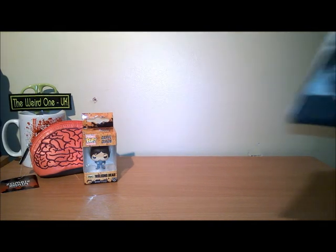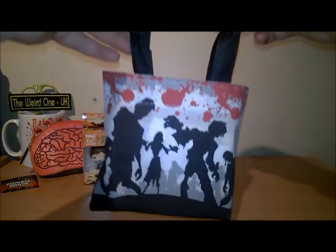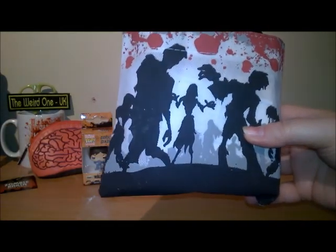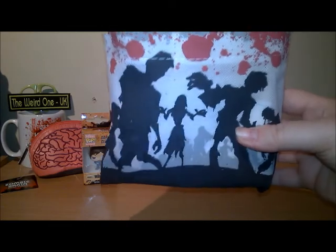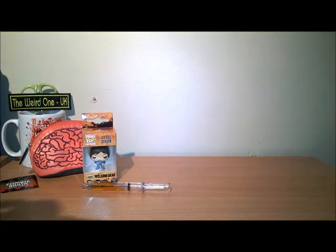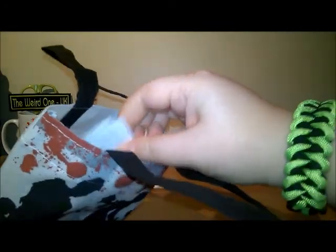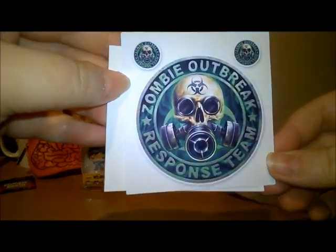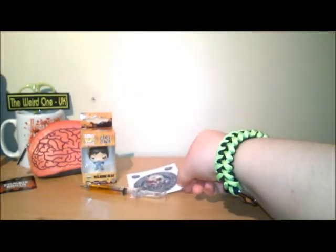And the next item is an adorable little bag — how cute is that! I love it. I'm not usually a bag person but this I love, plus it helps to eat zombies. Okay, so in the bag we have lots of goodies. We have a syringe pen, and we have a zombie outbreak response team sticker — I like that!